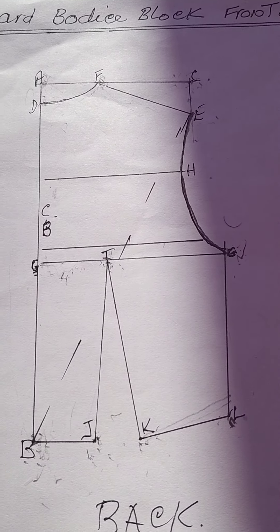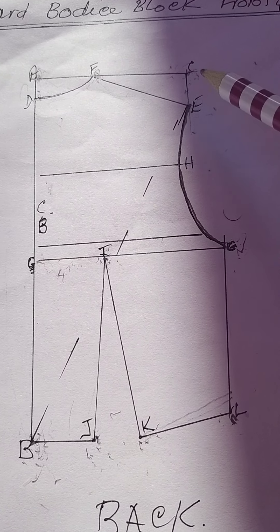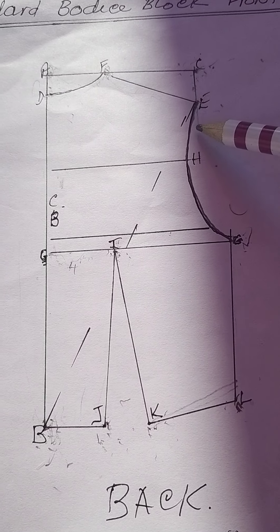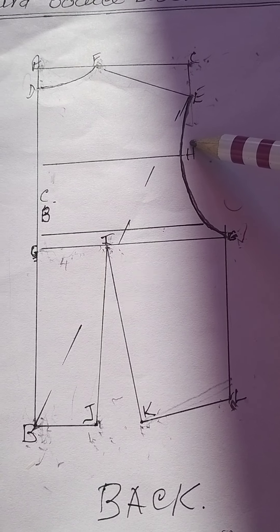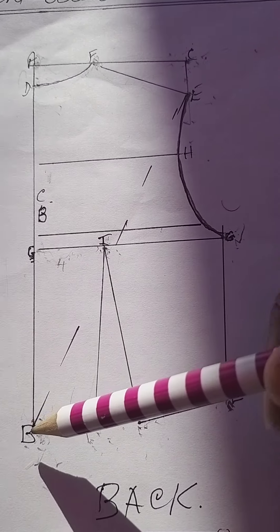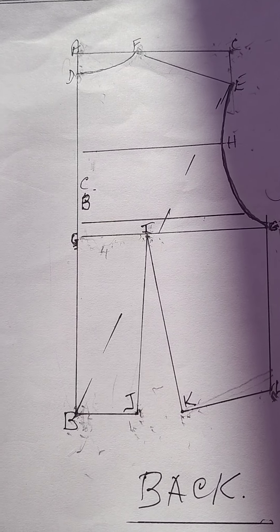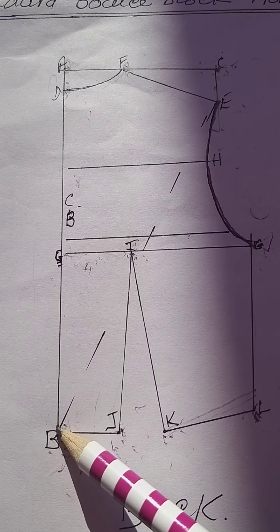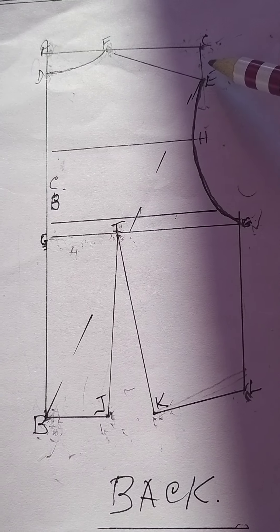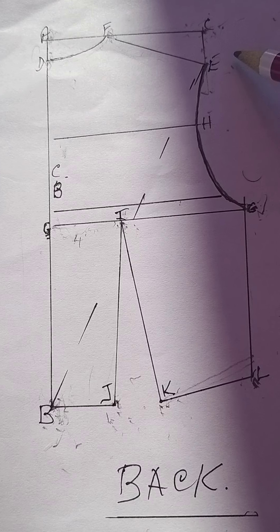Starting from point A and B, the next thing is to establish the width across the shoulder. You square a line out from A, use half the shoulder width measurement, put a mark and label it C, then square a short line down from there. Next, establish your center back length — measure from B upwards towards A, put a mark and label that D. Then establish the shoulder slope — from B up towards the short line, measure with your tape measure and label that point E.